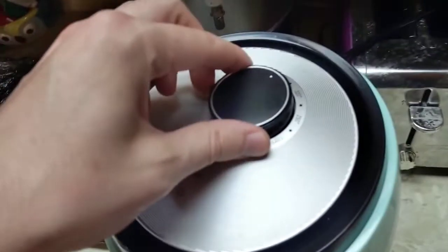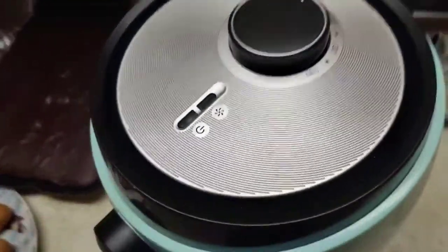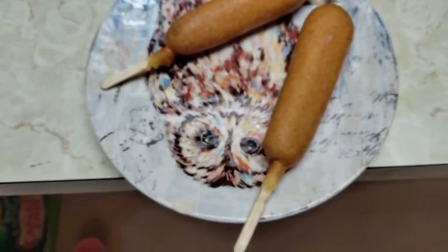Hello guys, this is the Dash Air Fryer with the twist knob, the timer, the fan and power, light indicators, and the sliding drawer. What we're going to do today — we're not going to eat a tub full of brownies — we're going to actually attempt to fry our very first corn dogs in this thing.